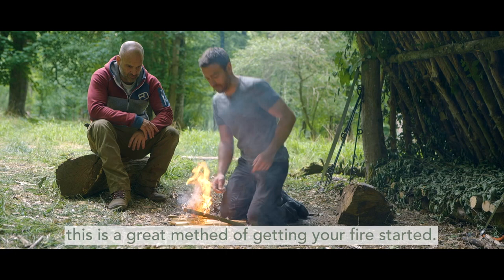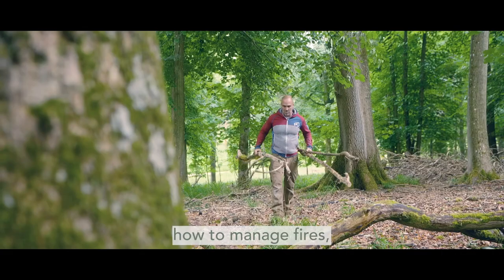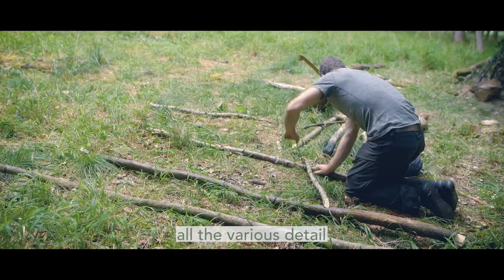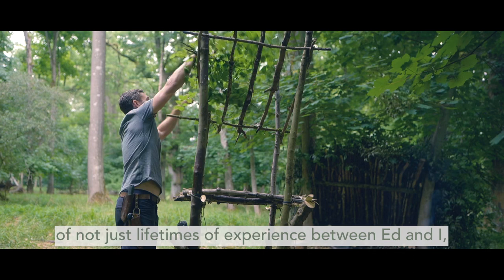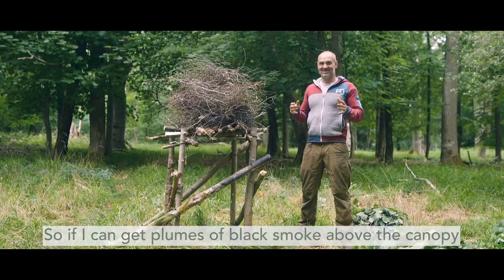What we've covered in this course is a very comprehensive look at how to start fires, how to manage fires — all the various detail of not just lifetimes of experience between Ed and I, but also looking at the indigenous use of fire. We're tapping into this massive body of knowledge of what is fire, how do we create it, how do we use it.